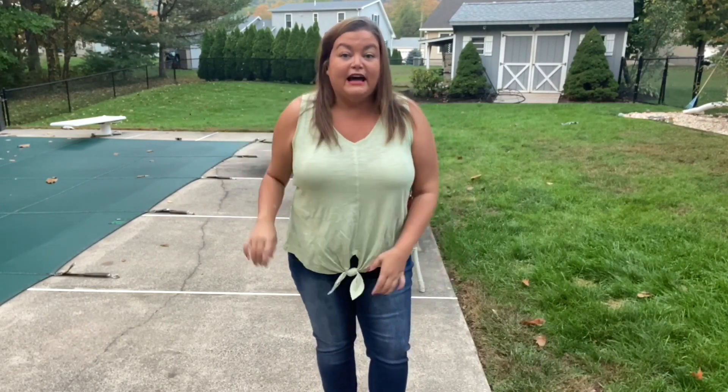It's 59% cotton, 41% modal — that was almost going to be my guess. Now I don't like the tie front; I'm over that look. I think the color of this tank is pretty cute though.